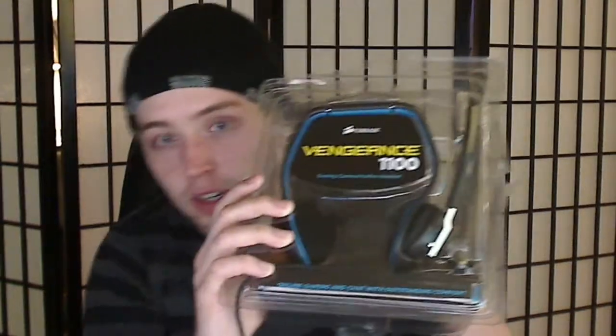Hey, this is Silacus, and today I'm going to be doing a review on the Vengeance 1100. As requested, I kept it in the packaging — sorry for all the glare.